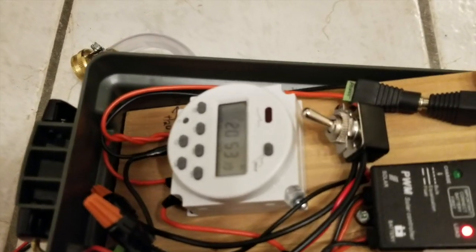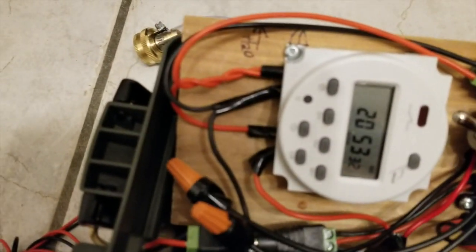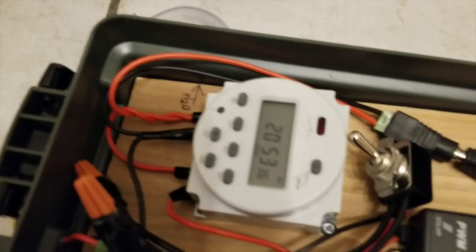Behind and under this board there's the pump and the battery. The pump is fastened to a piece of wood at the bottom. That's pretty much the whole system.